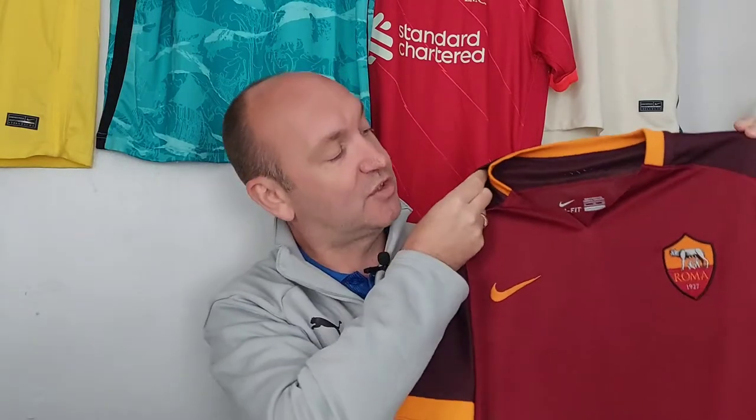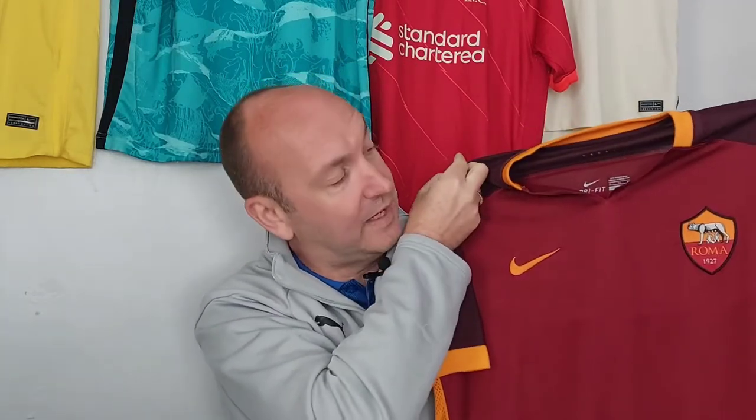Unpacking the Roma Nike 2015-16 home shirt — look at that, doesn't that look wonderful! Now this is the commercially available player spec of the time, which I know Idris is a huge fan of collecting. I was delighted when he offered this to me. I don't have a Roma shirt in the collection, and whilst it hasn't got a sponsor on it, I just had to get this shirt.